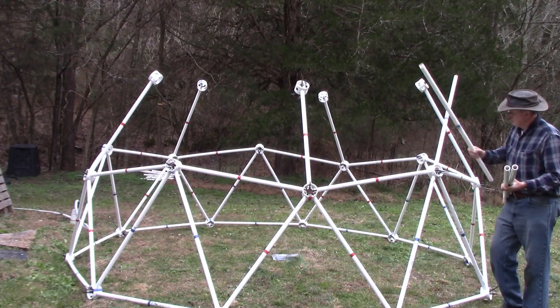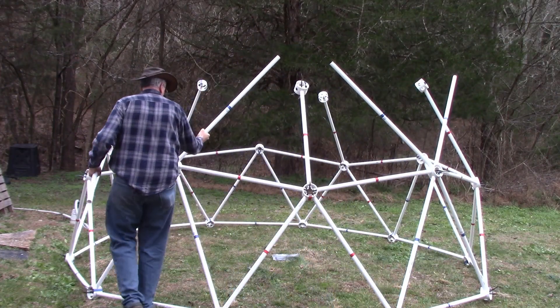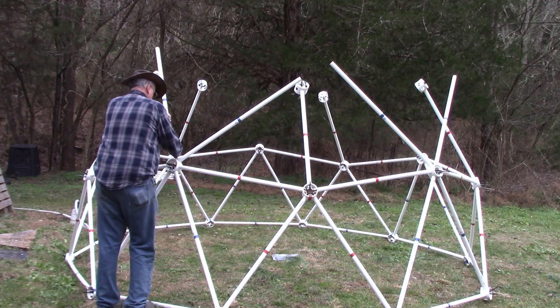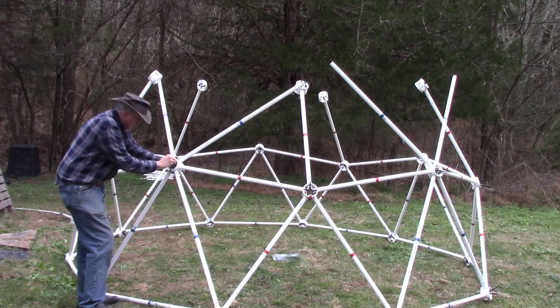And it is these holes in the outer collar that make it so easy to build the dome. Just drop the strut into the hole in the collar and the strut will remain on the hub waiting to be zip-tied, while the other end of the strut is in the exact position to meet the next strut, so you can easily build the next tier.